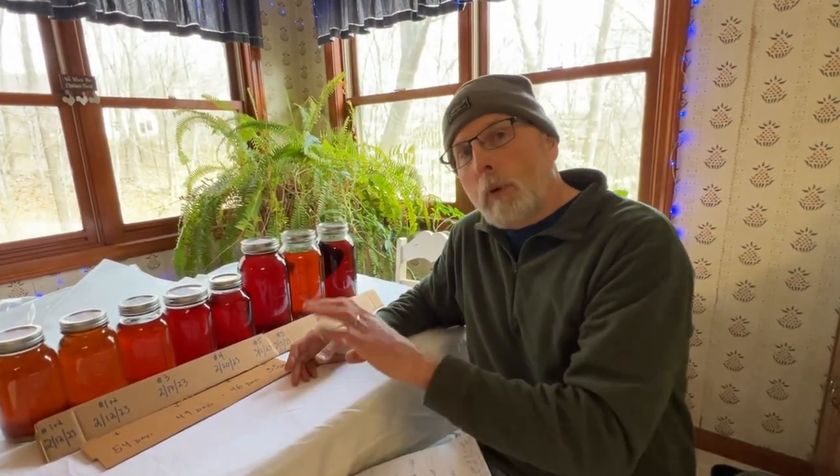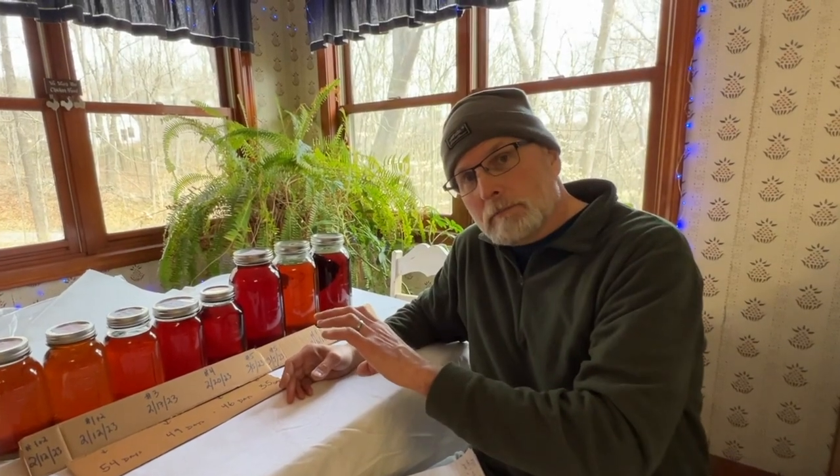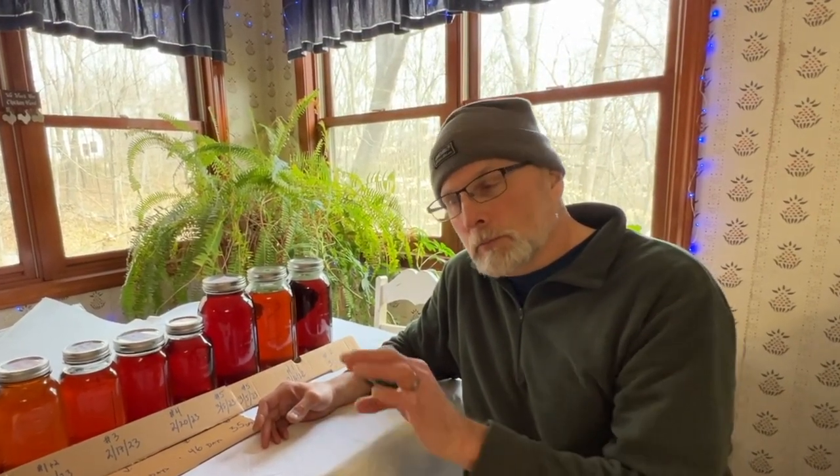So once you have your syrup in your jars and they've settled, all you need to do when you're ready to can them — if you want to give them away or sell them — pour off the clear syrup, heat it up to 185 degrees, put it in new cans, seal it, and you're good to go. That's the whole process. I've got another video coming up showing you exactly how we do that.